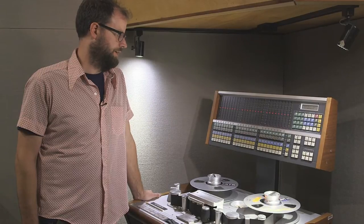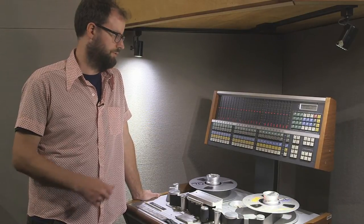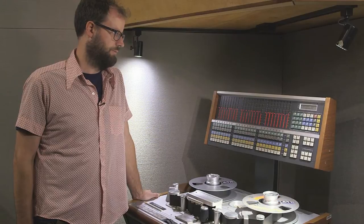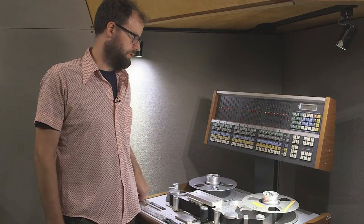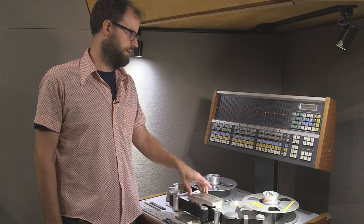This would normally take 15 minutes to do with all the little trimmer screwdriver trim pots on an old machine. But thanks to 20 or 30 year old technology, we can just stand here and watch it. Both the repro level of the sync head and the repro head have been calibrated.